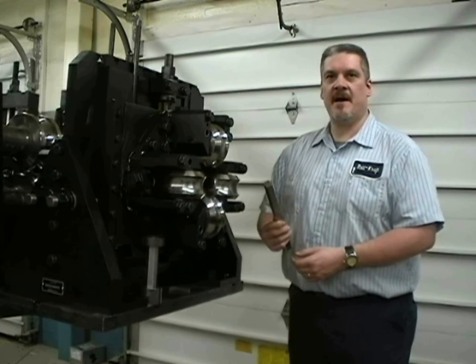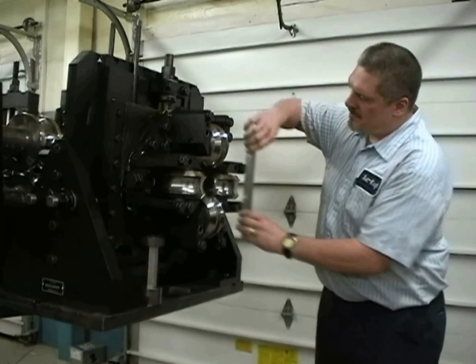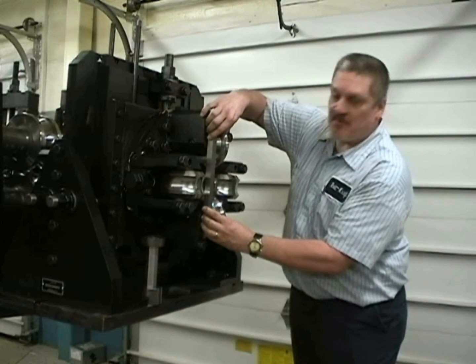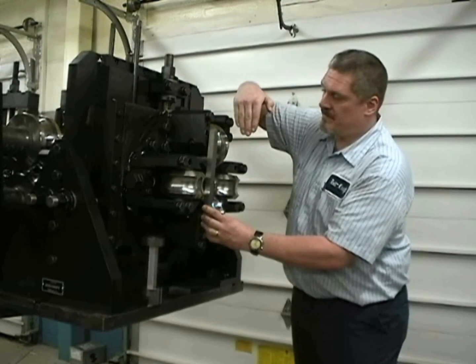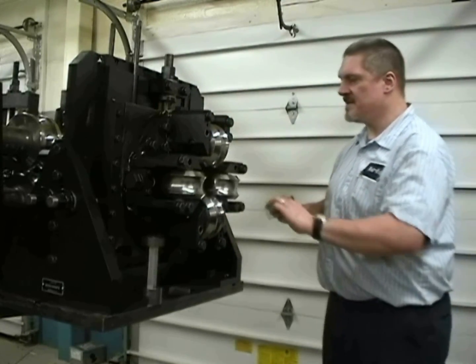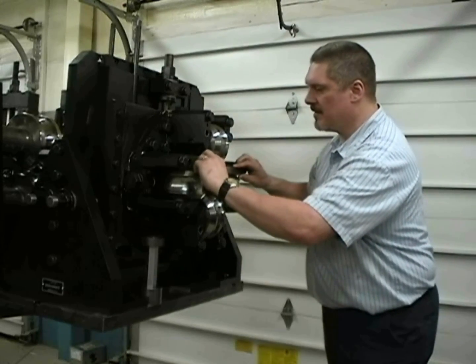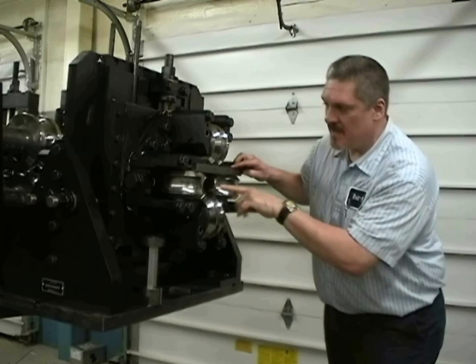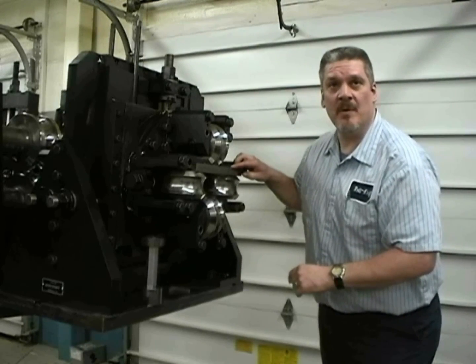Using the straight edge, we're going to check across the faces of the tooling to make sure that they are in alignment with each other. Once we've checked the vertical set, we're also going to check the horizontal rolls, and look at the same thing to make sure that the faces of the rolls are in alignment with each other.